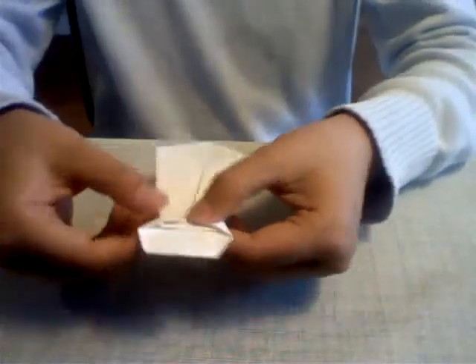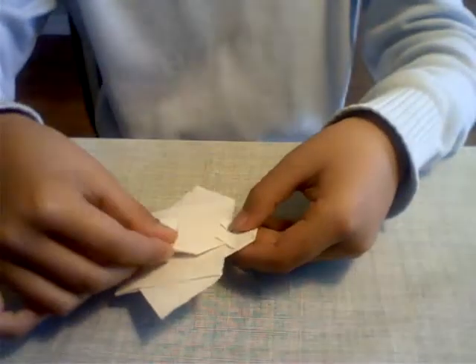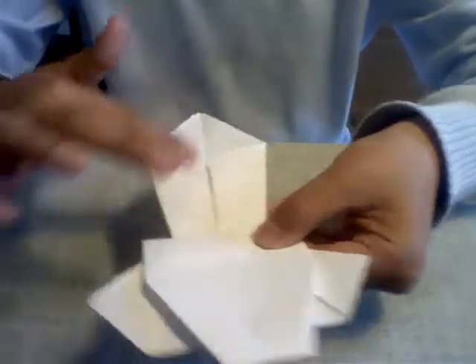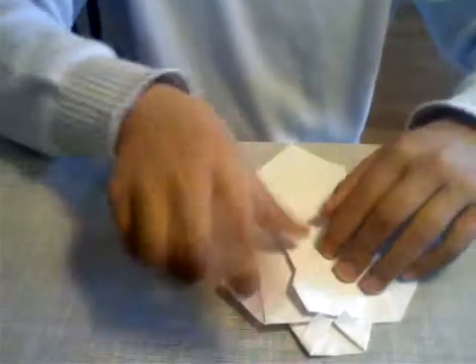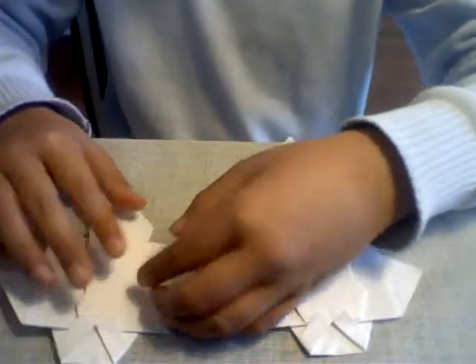Now flip it over and there you go — you have your origami tie. The tie is a little big but that's okay because you can write on the back of the tie as well. Take your shirt, add a bit of tape at the back or tape it across and place it nicely. You can write 'Happy Father's Day' on the back, on the front of the shirt, or on the tie — it's up to you. At the end you should have something like this. Be sure to comment, rate, and subscribe. Bye bye everyone!